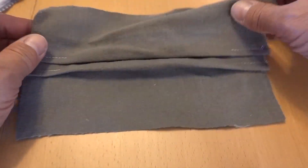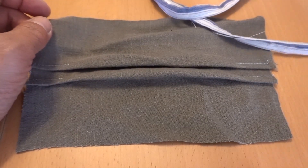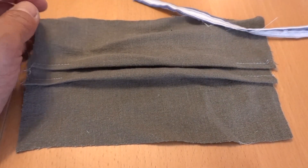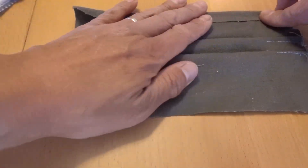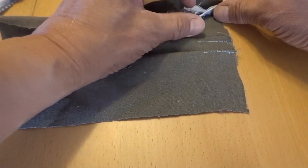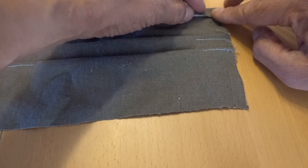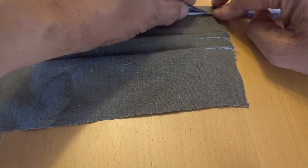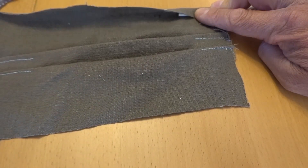Now I'm gonna hem the top and sew the ties on. The concept is: find a place where you're gonna pleat, take one of your ties, and kind of put it maybe an inch in — and that's basically how big your pleat's gonna be. Then I'm just gonna sew all the way across, lightly letting it guide over.